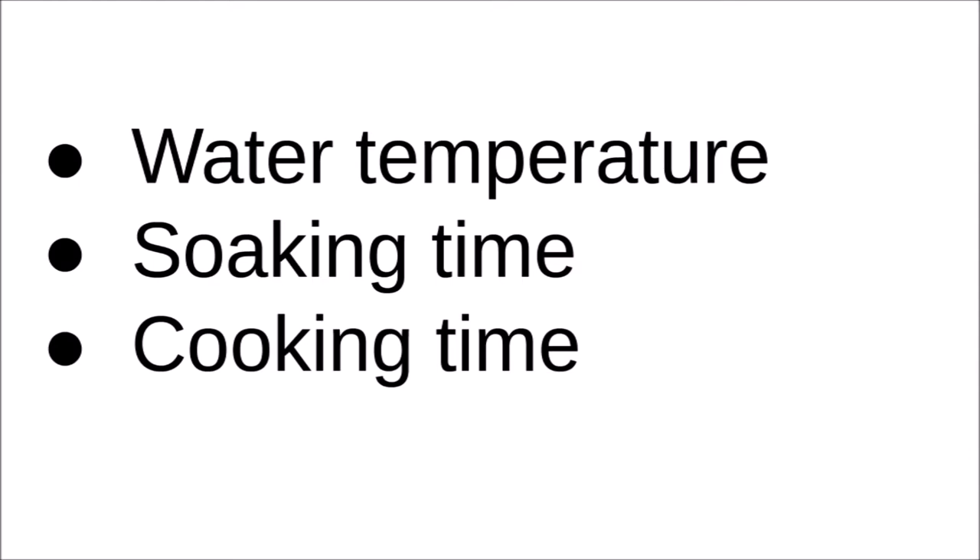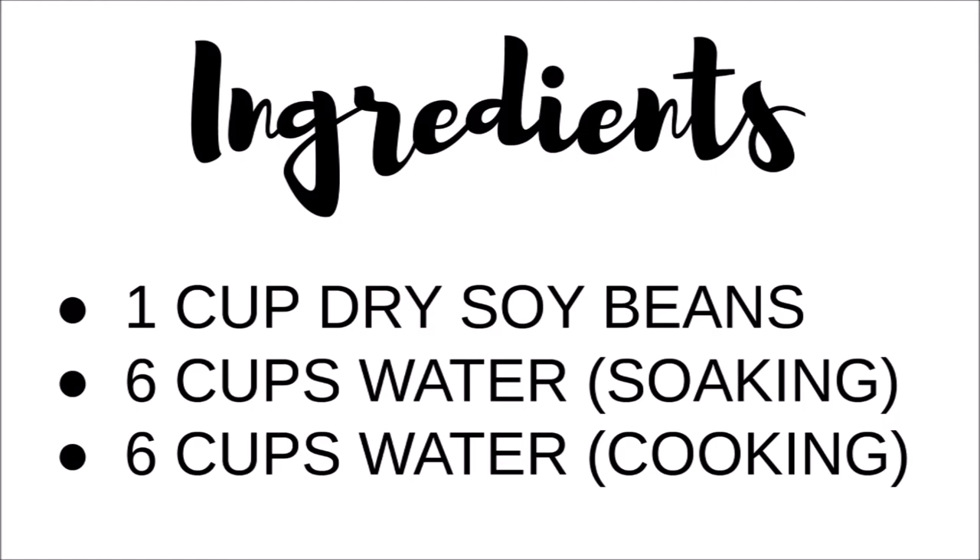If you want to try my recipe you will need these ingredients. I use organic soy beans and filtered water.